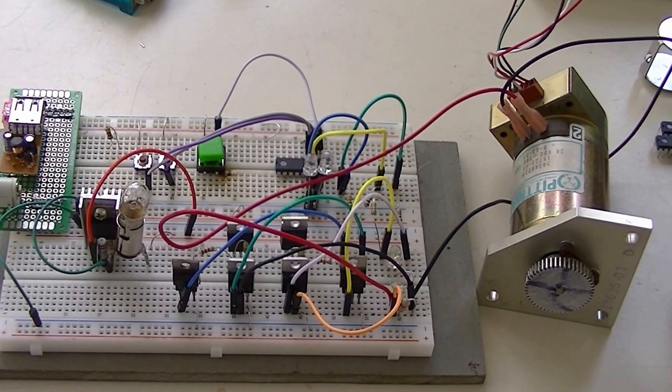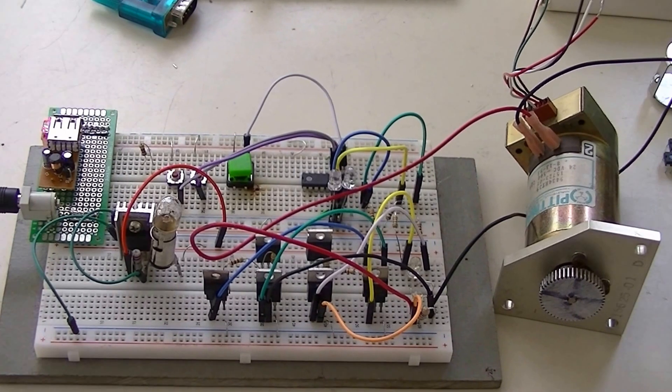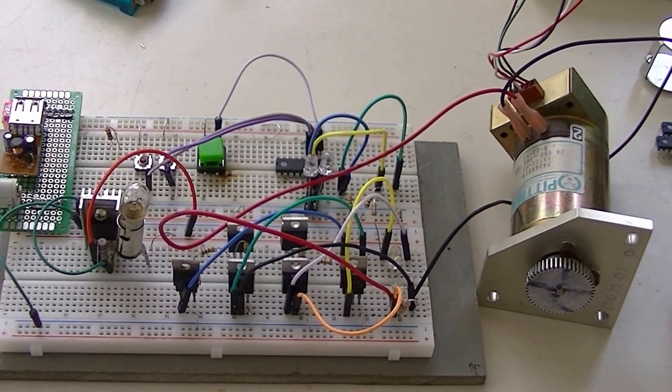Let's take a brief look at the coding for the Microchip PIC, and a little more look at the hardware, and we should be through.